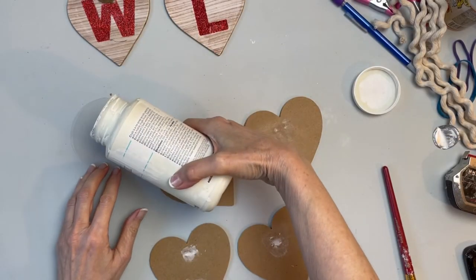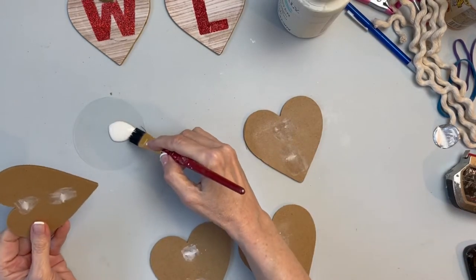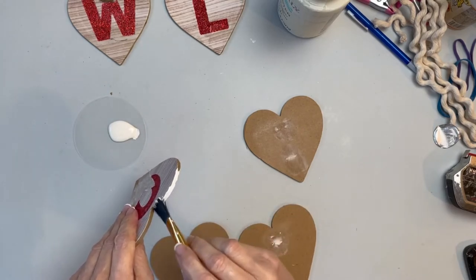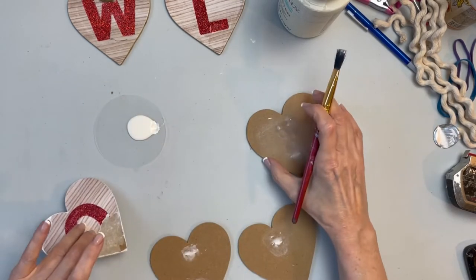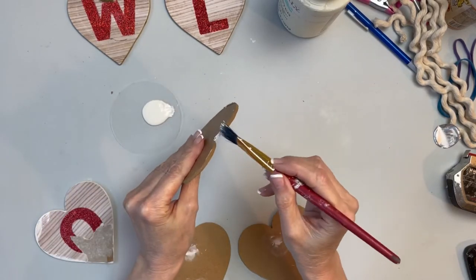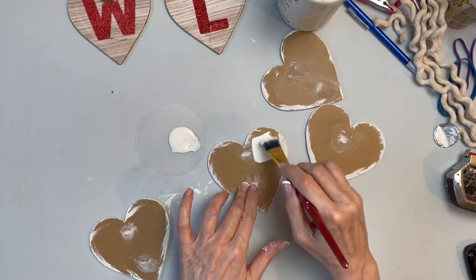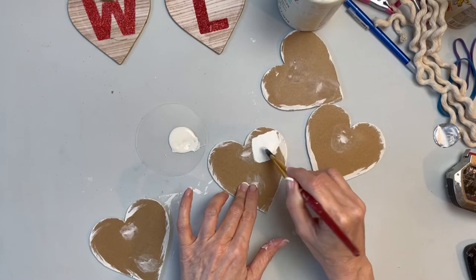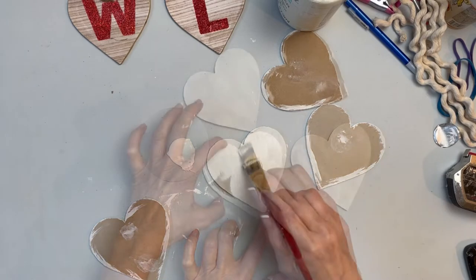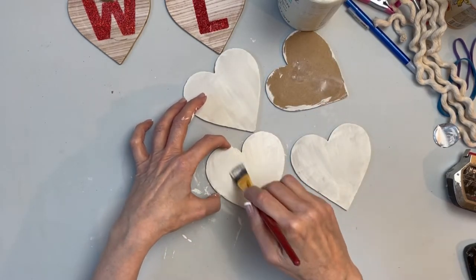Next, I took some chalk paint — this happens to be Waverly in the color Plaster — and painted six of the hearts. I like to start with the edges; it just makes it easier to handle everything. Once all the edges were complete and dry, I painted the front surfaces — or I should say the back surfaces, actually — of all the hearts. It took me about three coats of paint to get really full coverage.